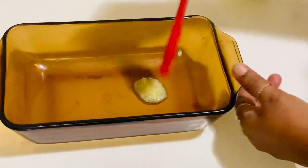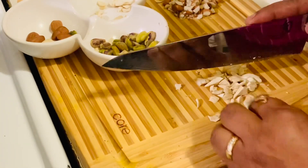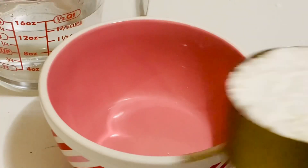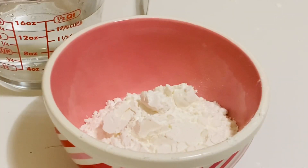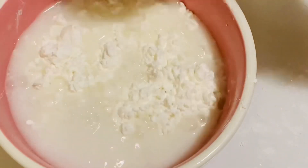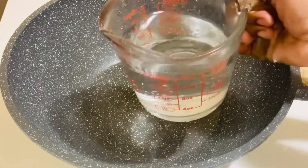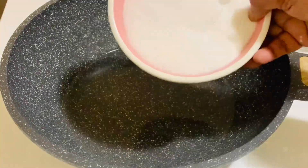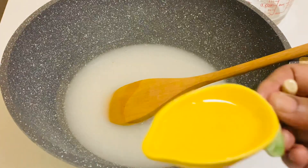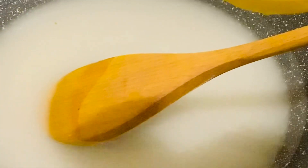Grease a loaf pan to put the halwa in, then chop the nuts and keep them aside. In a bowl, add one cup of cornflour, two cups of water, and mix really well. Then add two and a half cups of sugar, mix well, and add one teaspoon of lime juice — this will avoid crystallization of the sugar.